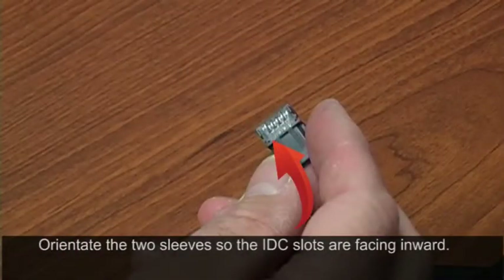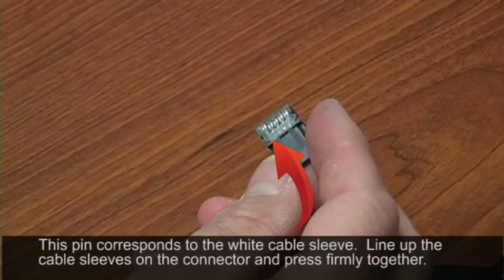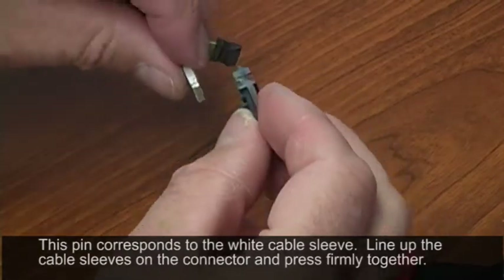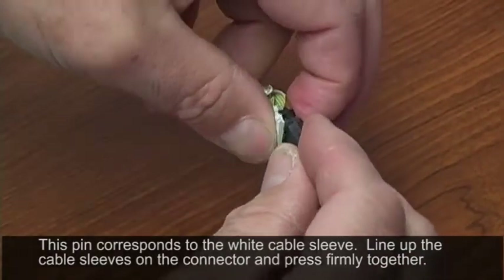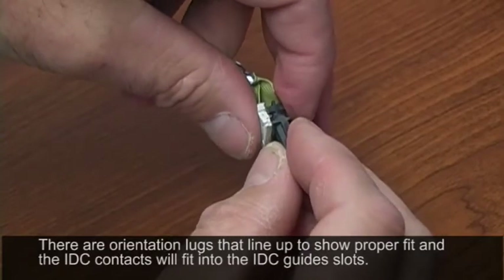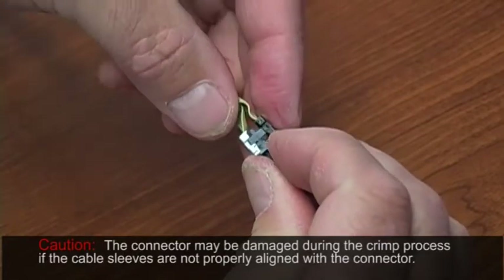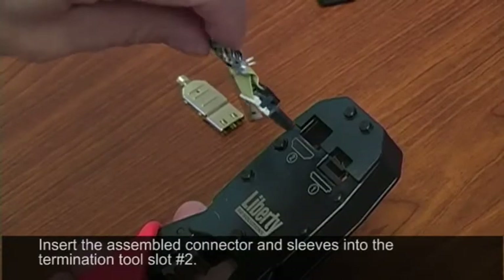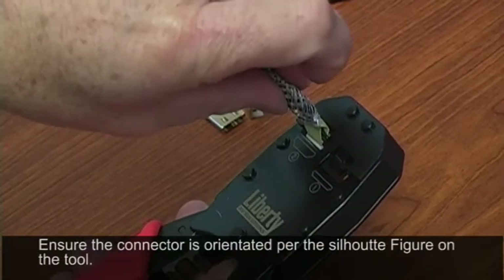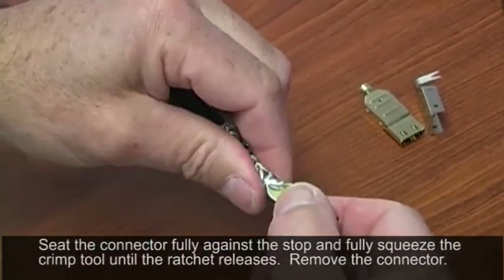The connector body has one pin that's recessed compared to the other pins — all pins are even and then one drops down. That is the white side. Taking this for the white side, line it up and you'll feel it drop into place. There's an orientation tab on the side that has to meet the slot inside the sleeve, so give it a gentle squeeze to get it started. Do the same with the black one, place it into slot number two, and press. Now the termination is complete and you have a fully terminated connector.